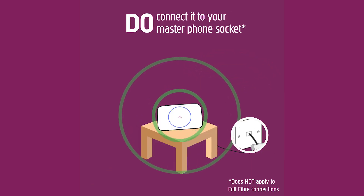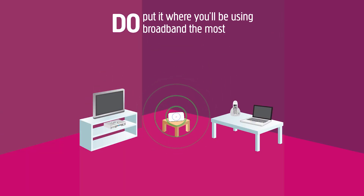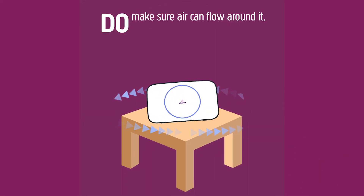Do connect it to your master phone socket. Do put it where you'll be using broadband the most. Do make sure air can flow around it, keeping it nice and cool.